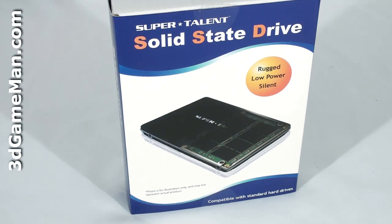Hello again, I'm Rodney Reynolds, and welcome to another video review. Today I'm looking at the Super Talent Ultra Drive ME Serial ATA 225 128 gigabyte solid state drive.